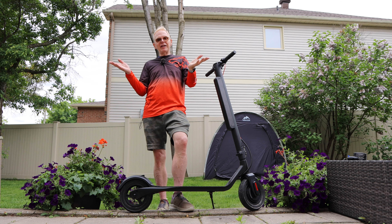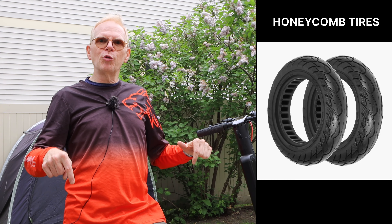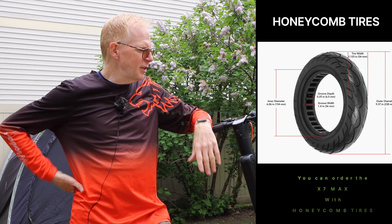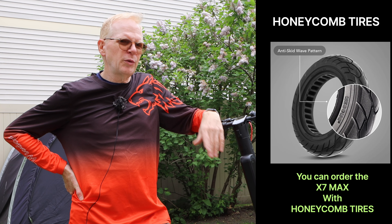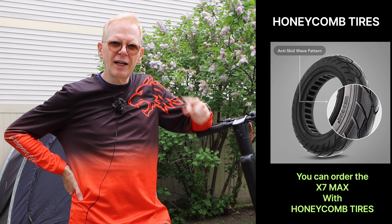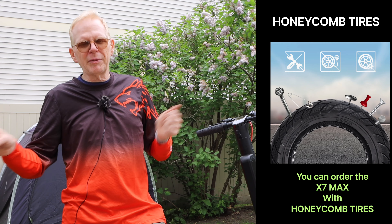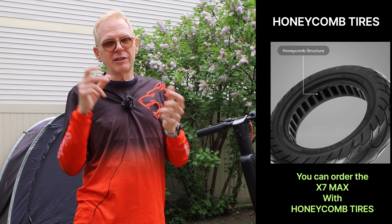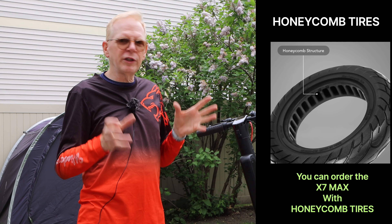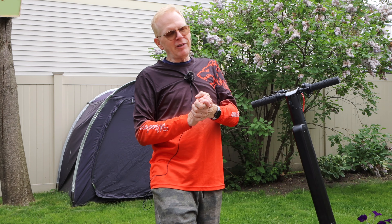If you ride on dirt or gravel roads you risk a flat tire. TurboAnt also sells honeycomb tires that are puncture-proof — nails and everything won't stop you. They were out of stock when I tried to buy them. Inside the honeycomb tire there's a honeycomb structure holding it together instead of an air tube, so you'll never go flat.